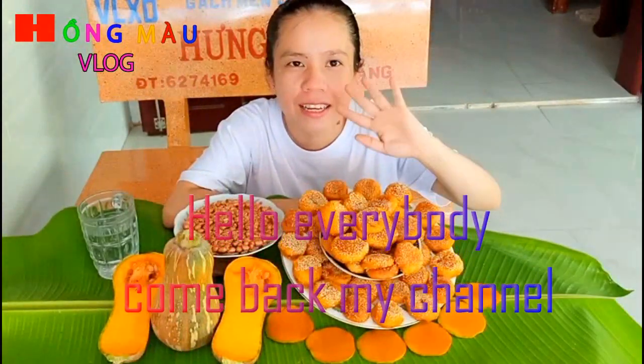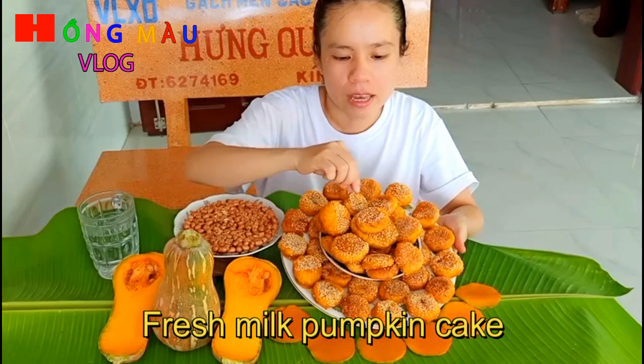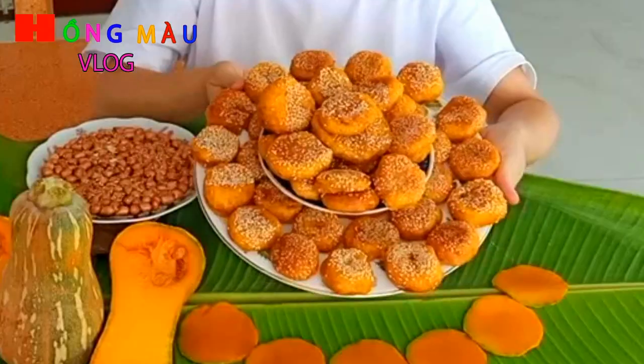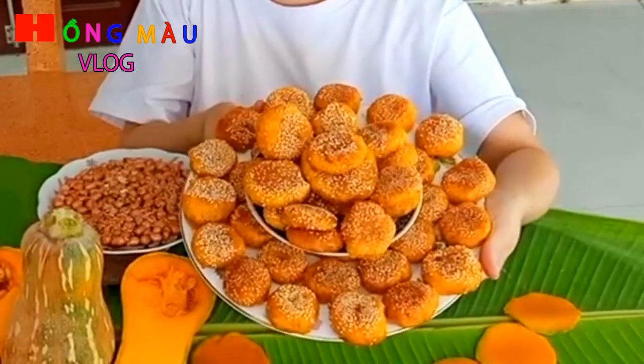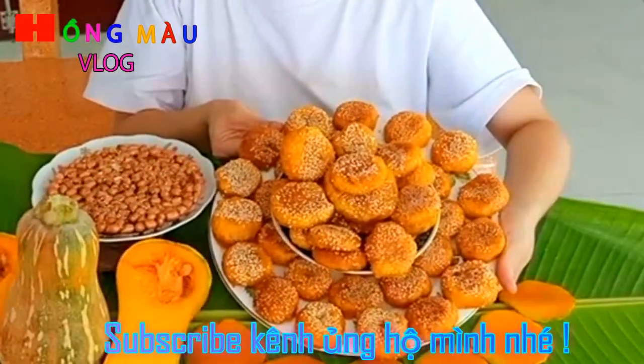Xin chào các bạn đã quay trở lại kênh Hồng Mà Vlog. Tiếp theo những video lần trước thì hôm nay mình giới thiệu với các bạn cái món bánh bí đỏ sữa tươi. Đây là cái bánh bí đỏ sữa tươi của mình sau khi mình đã chiên xong. Nhìn nó có vẻ khá đẹp mắt. Xin mời các bạn thưởng thức cùng mình nha.